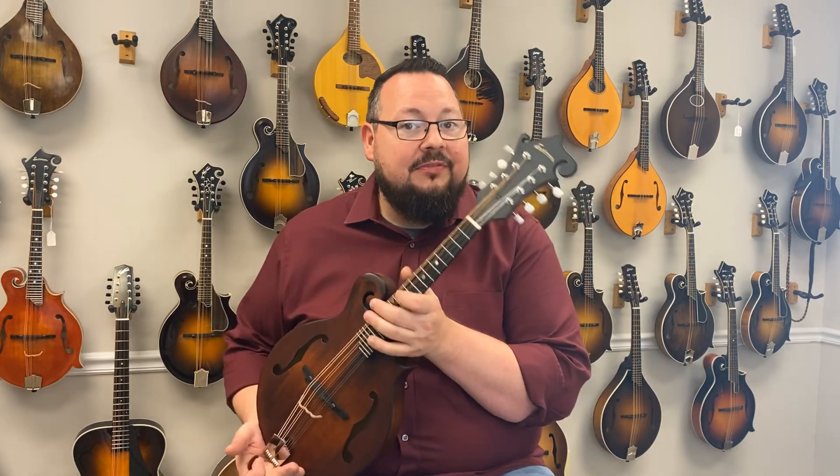Hey, welcome back to the Mandolin Store. Today we're going to take a look at another offering from Eastman, but first, let's take a listen.